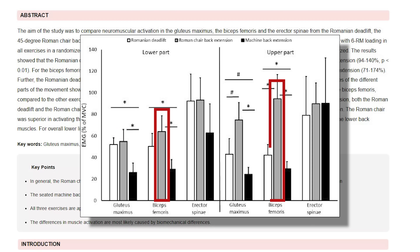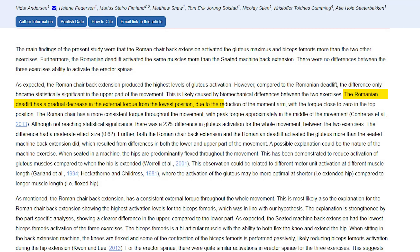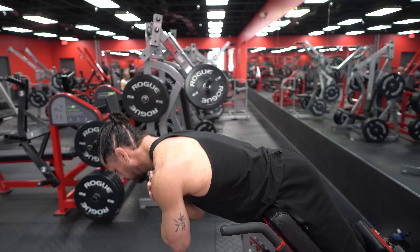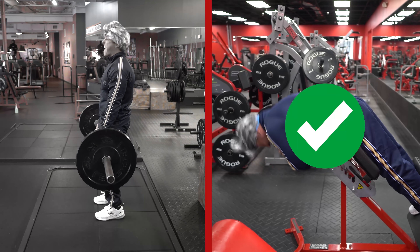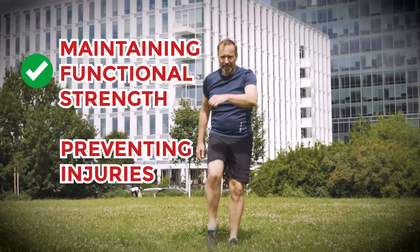Not only that, but the 45 degree hypers were more effective in activating the biceps femoris compared to the other exercises. And if that wasn't enough, there were no significant differences among the three exercises in terms of activating the erector spinae. According to this study, the Romanian deadlift has a gradual decrease in external torque, with the torque being close to zero in the top position. In contrast, the Roman chair provides more consistent torque throughout the movement, meaning the joint remains significantly loaded throughout the lift. The 45 degree hyperextension therefore stands out as a superior exercise for targeting the glutes and hamstrings. This makes it an excellent choice for men over 40 who need a more effective and safer hip hinge movement that doesn't require heavy lifting. It also promotes better hip stability and mobility, which are crucial for maintaining overall functional strength and preventing injuries as we age.